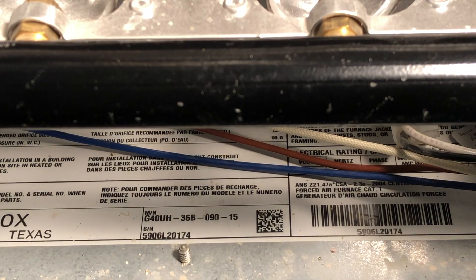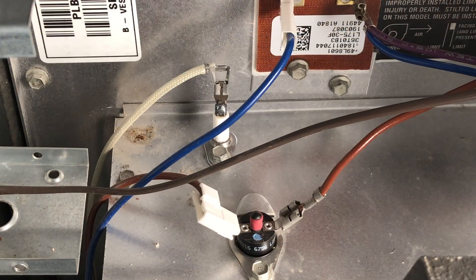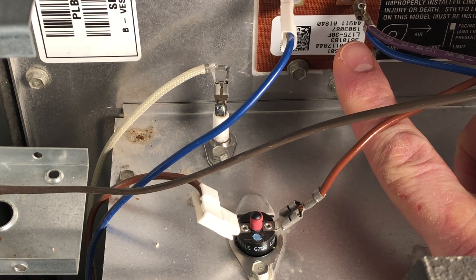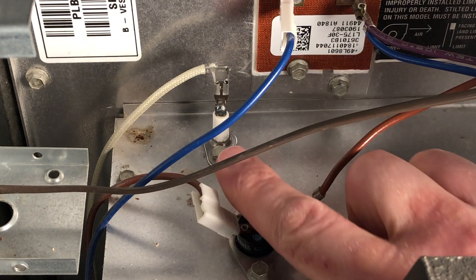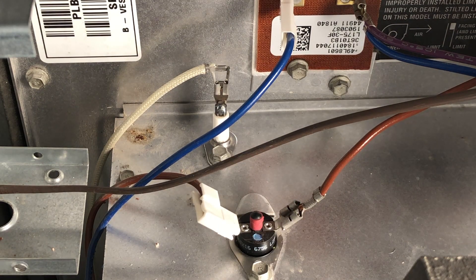I also wrote down the model number, which I found on a sticker underneath the burner. I took note of that — that came in handy later. There are a couple different types of limit switches. There's these disk-style limit switches, and then there's a limit switch that sits in the hot airflow inside the actual furnace. There's also a flame sensor. I wasn't having issues with the flame sensor, but because I'd serviced that sensor several times in the past, I decided to replace it.